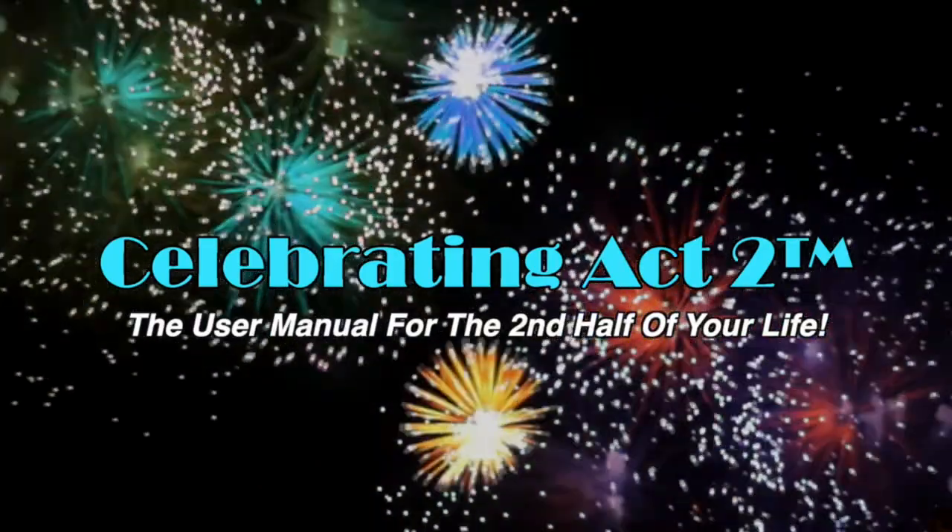Welcome to Celebrating Act 2 — the user manual for the second half of your life. Hello again, good to see you. Thank you for joining us on Celebrating Act 2.